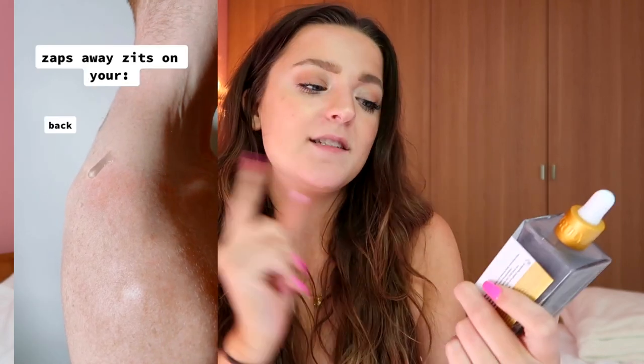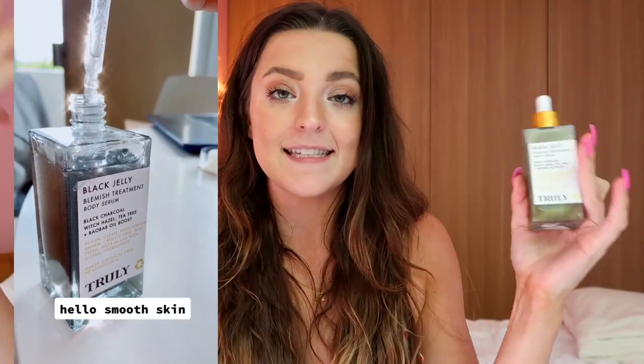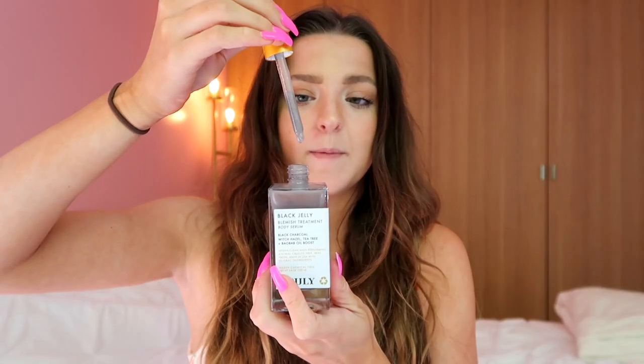After those two products, if I'm also experiencing a lot of ingrown hairs, I like to go in with another serum — the Black Jelly Blemish Treatment. This is our most popular body serum for preventing acne. It has black charcoal, witch hazel, and tea tree oil, which are all amazing ingredients for zapping body acne. I'd definitely use this daily for the best results if you're experiencing body acne on your bikini line, butt, knees, or back.